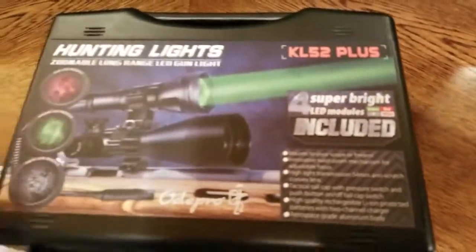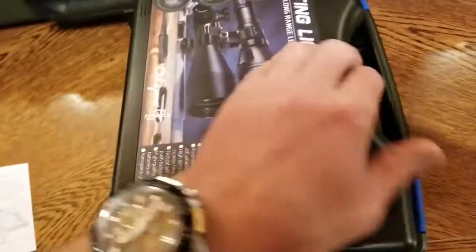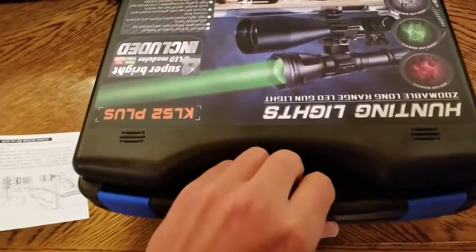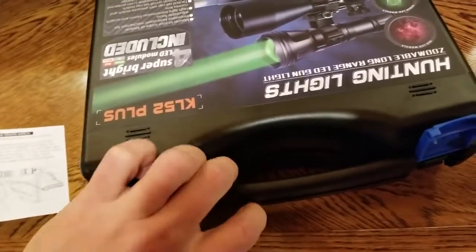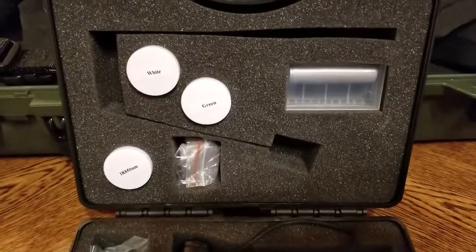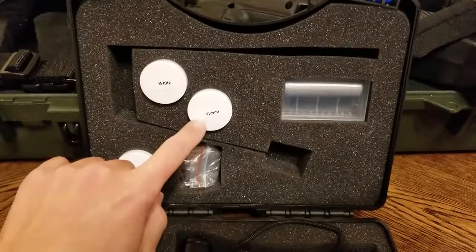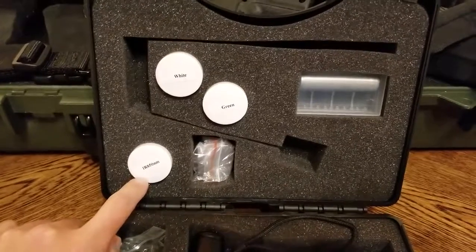They've packaged this thing up into a nice little box. It came with everything I needed to mount it to my double barrel shotgun. The reason I put it on that is because we've had a little bit of a coyote problem, so I'm going to be using it on it. The light comes with white, green, and infrared if you're going to be using night vision.